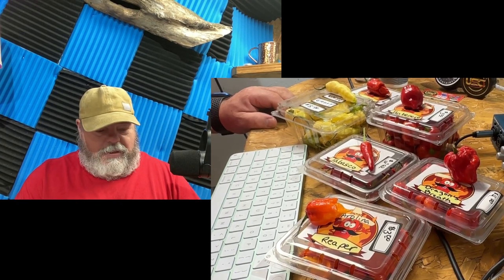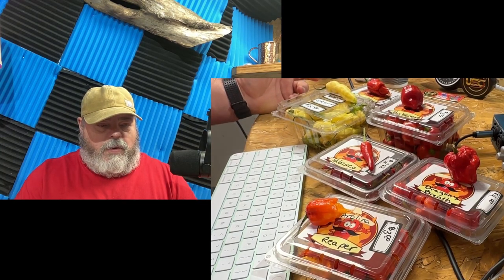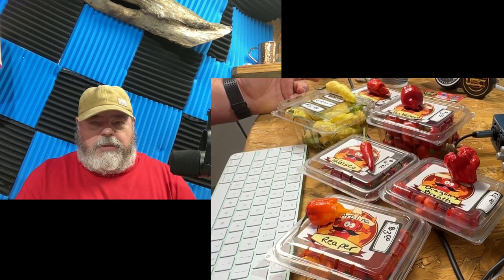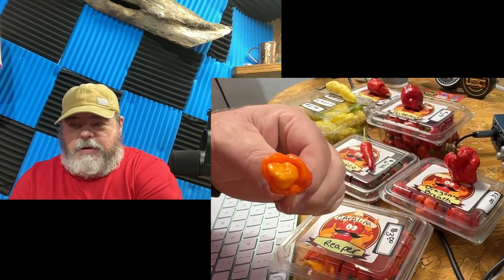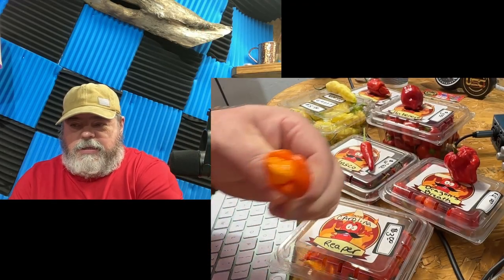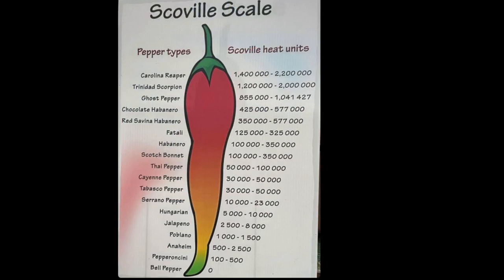Let's get to it. If we look at the Scoville chart, you can see the Carolina Reaper right here - this guy right here. The Carolina Reaper is up to 1.4 to 2.2 million Scoville heat units.